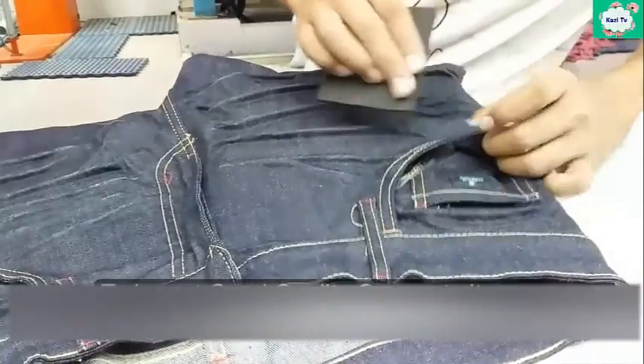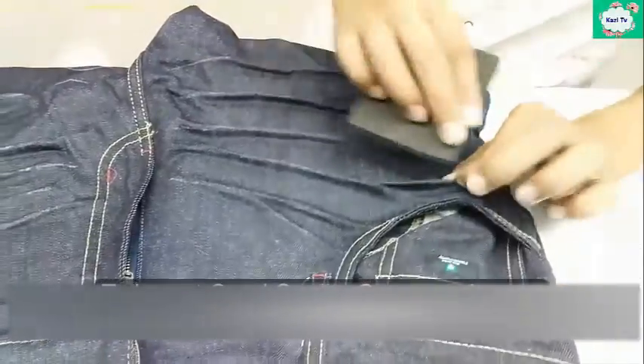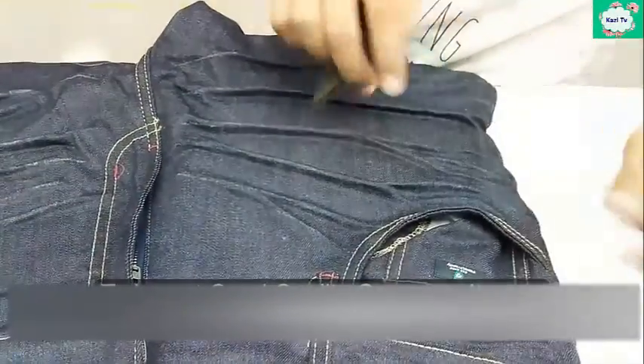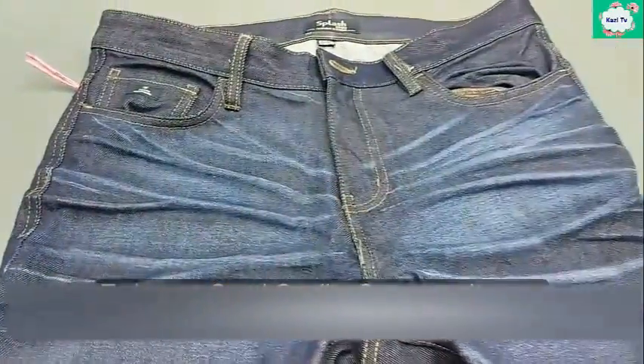Now, scrape on the 3D line with emery paper. As a result, color comes out from the 3D line. Sometimes, PP spray is applied on the 3D line to neutralize the garment.